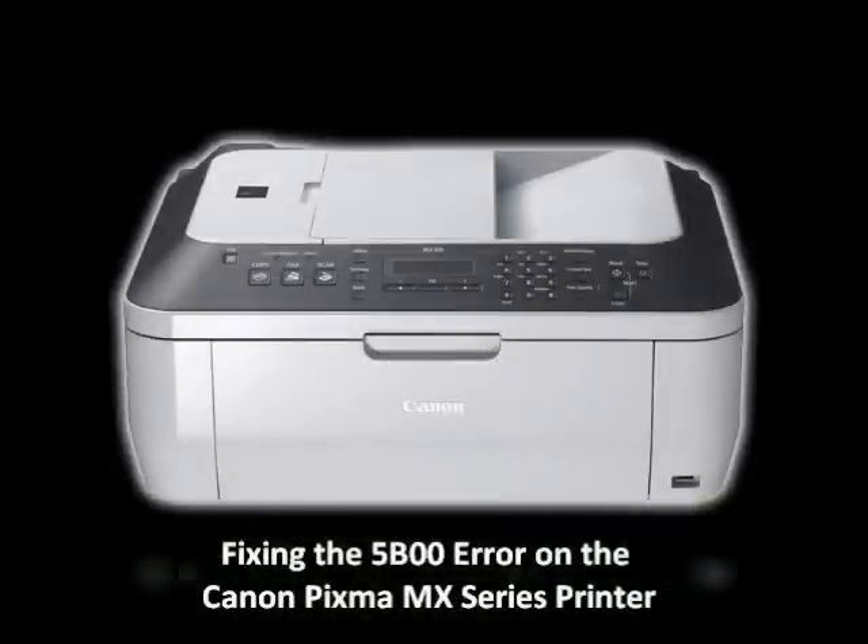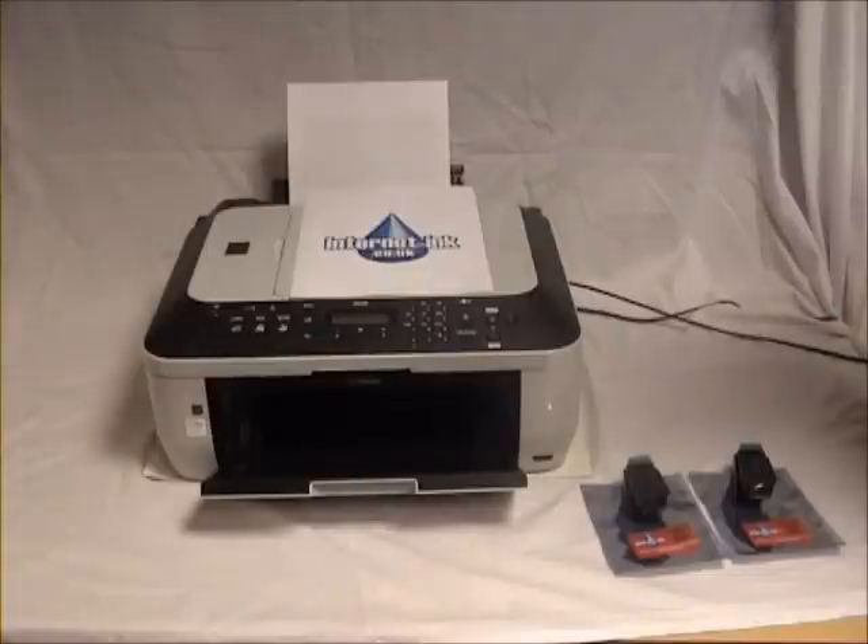In this video we will show you how to fix the 5B00 error for Canon PIXMA MX series printers.